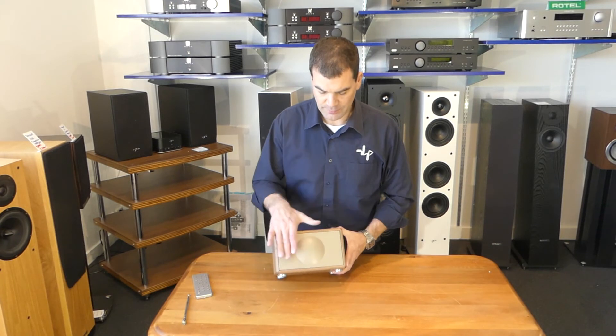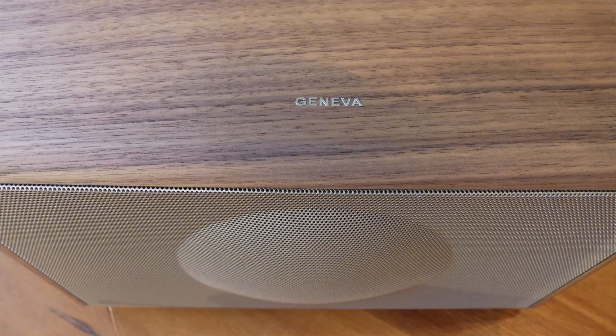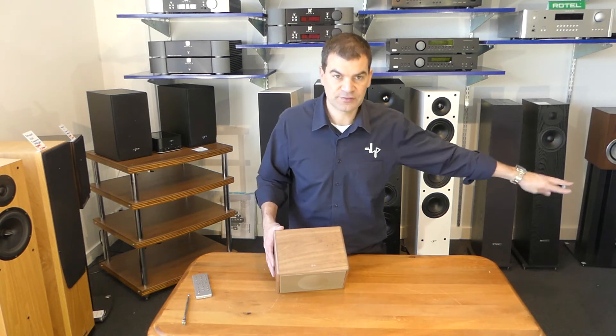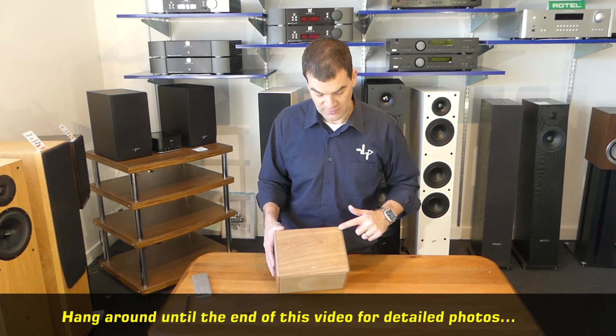That classic Geneva style is immediately present with the bulbous front. That protrusion is part of exactly the style that is Geneva. Rocking it forward, you see Geneva's logo — and that's protected with a little piece of that easily-to-remove sort of sticky sellotape stuff.